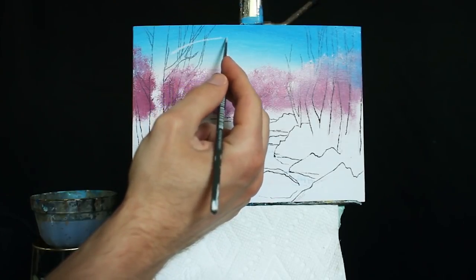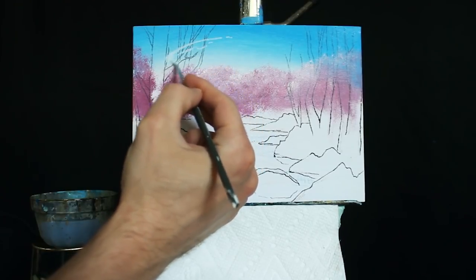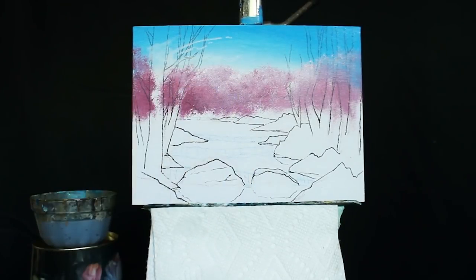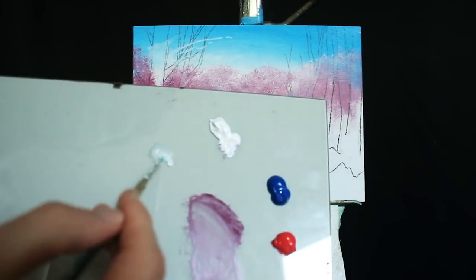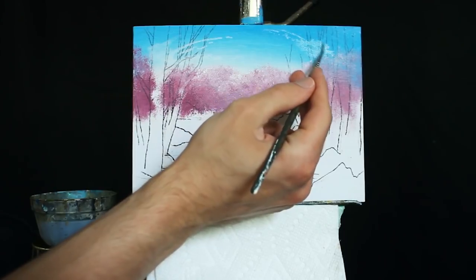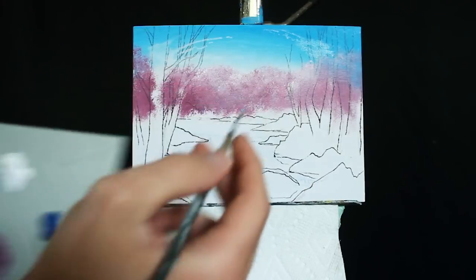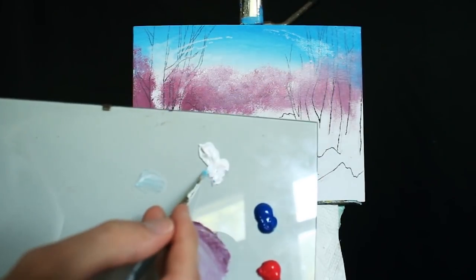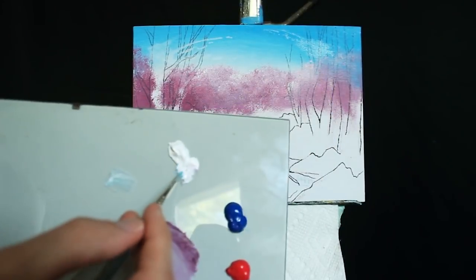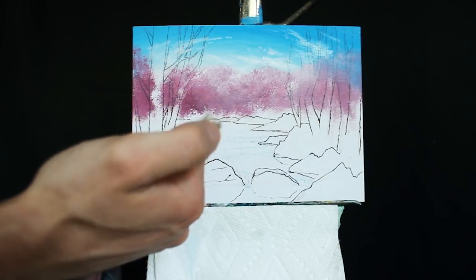I'm going to start by creating some clouds that kind of wrap around the sky and frame our painting. Because it's so wet it's going to be very transparent, and that works really nicely because it creates a subtle cloud. I'm moving my brush in a circular motion for a lot of the larger applications — it creates something much softer. If you find it's too transparent, you can grab some titanium white void of water and reapply that.